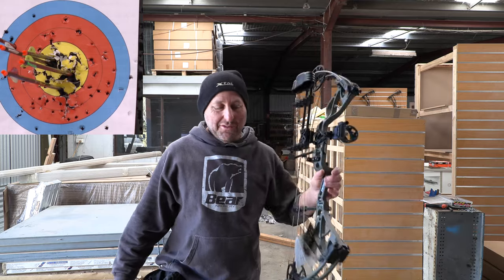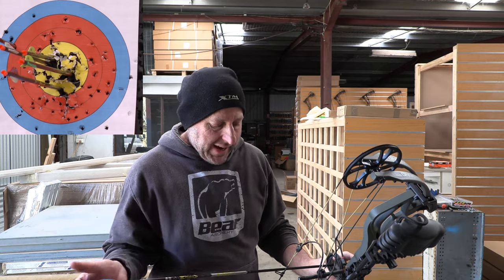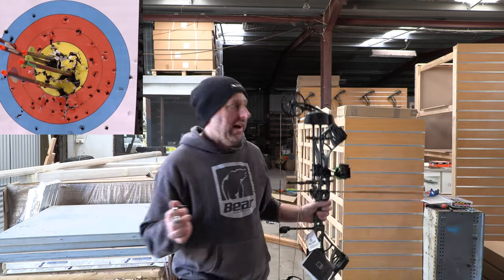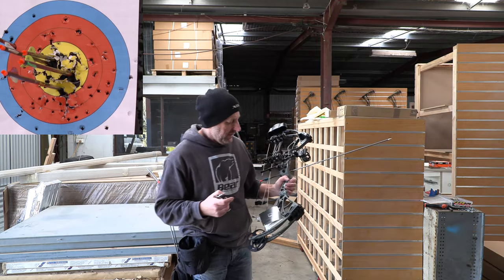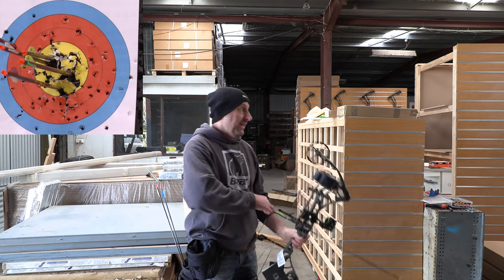When I started this review I thought, oh, the bow feels heavier than 4.3 pounds. But when I'm actually aiming at full draw, this bow doesn't feel that heavy. It feels quite light and I'd want more stabilizers on here. But it's nice.